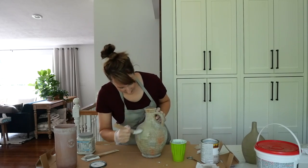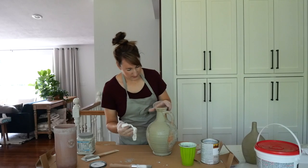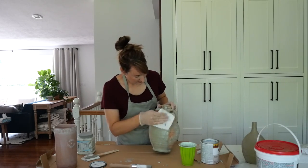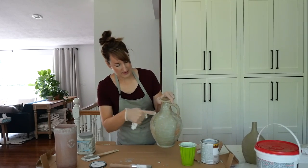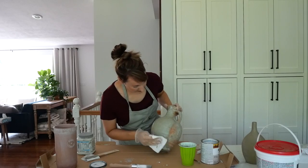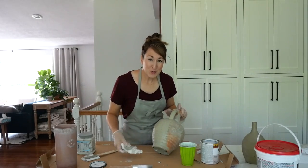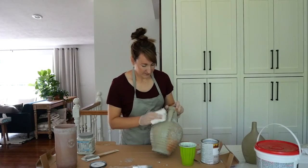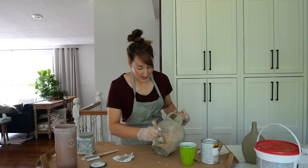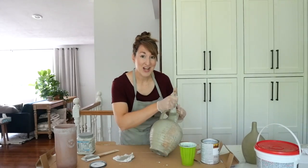I'm going to work in sections and paint this baby up. What I want to avoid is my finger pushing the stain in more than I want - I just want a gentle dab. I like this piece so much better already. I almost put it in the yard sale pile because those red and green hues were throwing me off - it looked fake even though it's real pottery. The next time you're pulling together a yard sale pile, think about how you can update a piece instead.